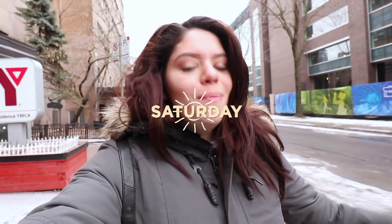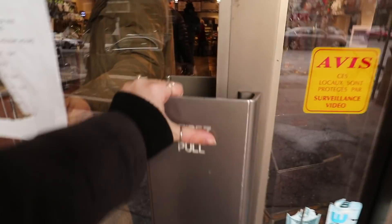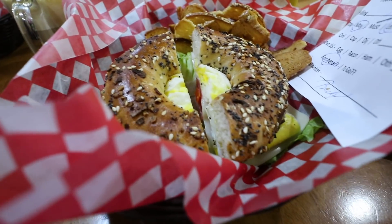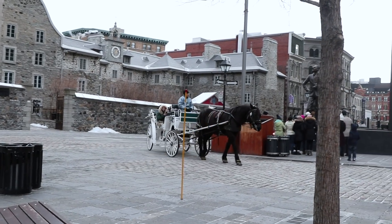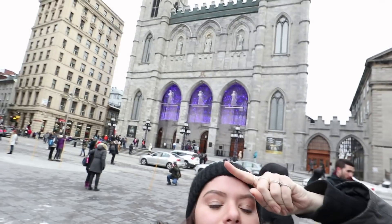It's Saturday, made it to Montreal successfully — and Montreal, you are cold, you can see my breath. This morning we're out to find some Montreal style bagels because I've heard they're really good. You know Notre Dame? Apparently Avril Lavigne and someone got married here.